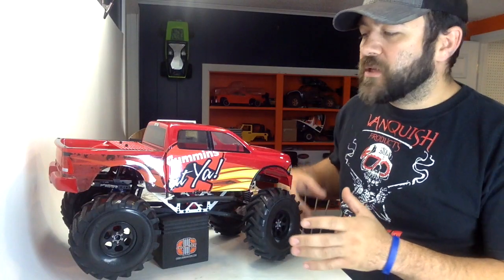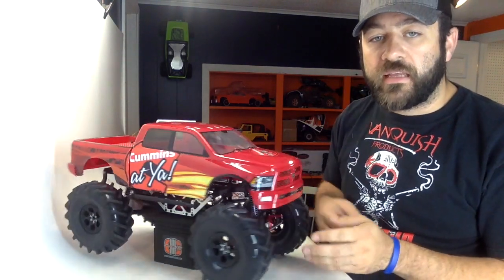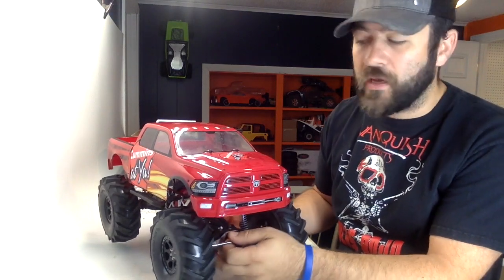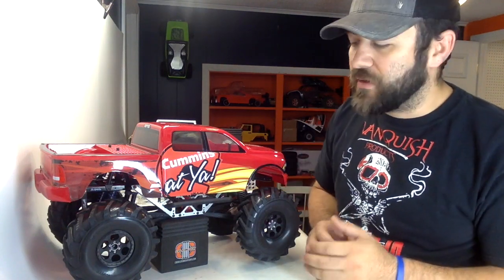Hey guys, we're back with another episode on the Cummins mud truck using that Burley mud truck conversion kit from RC Bros. So far we've gone through and done the install on the Burley mud truck conversion itself, installed the Vanquish AR-60 axles that are the SCX10 width, and built the transmission up. Since this is a mud truck, I wanted some different styling with some of the things that I was doing.